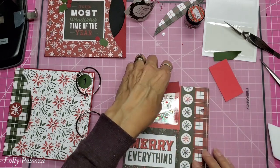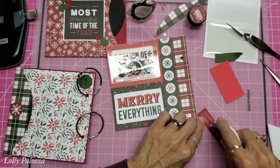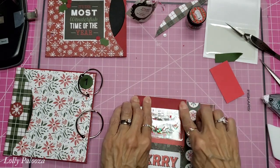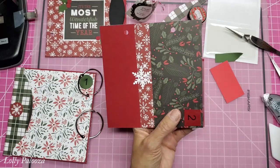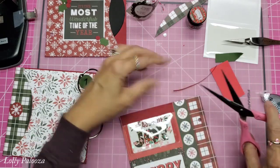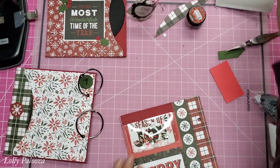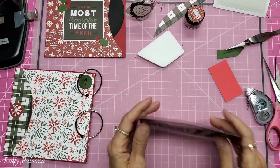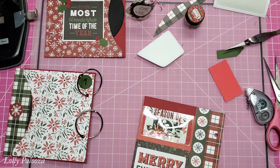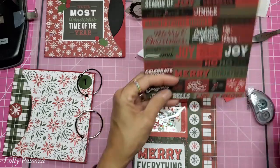I'm going to go around and trim off all the excess paper. You can also make your own pocket with just a little sheet of acetate from some packaging you've ordered. That holds that down. I think it's kind of bland up there and we need to add something to it — 'jingle bells,' let's do that, and that will go right in the center.